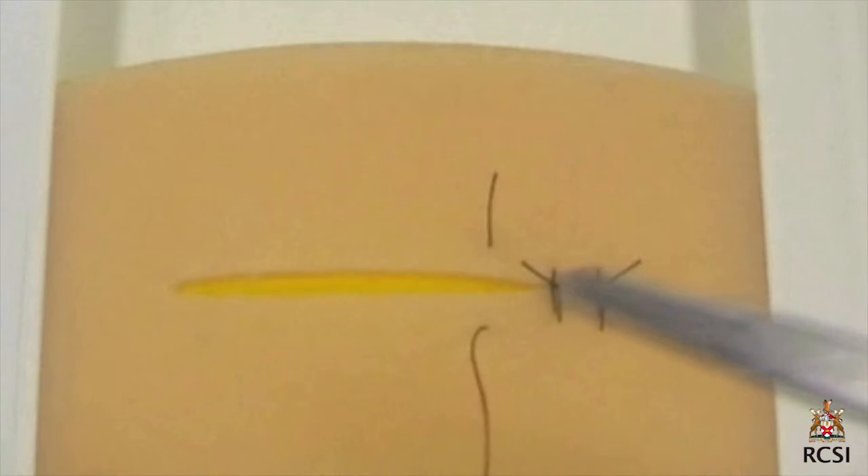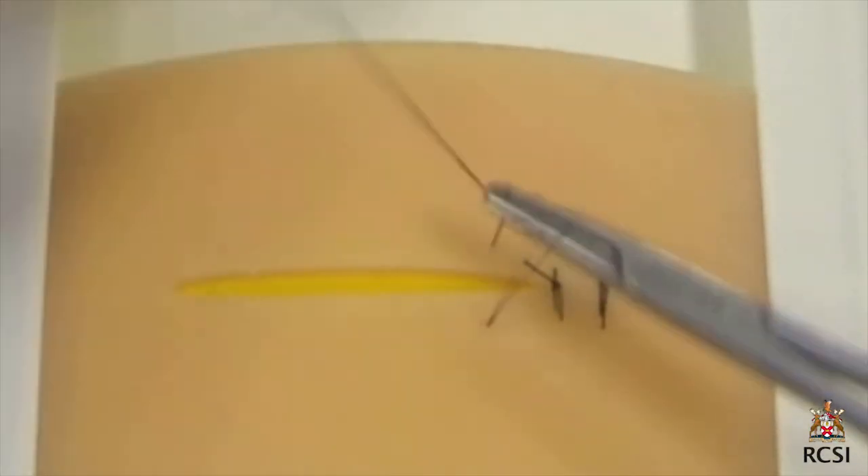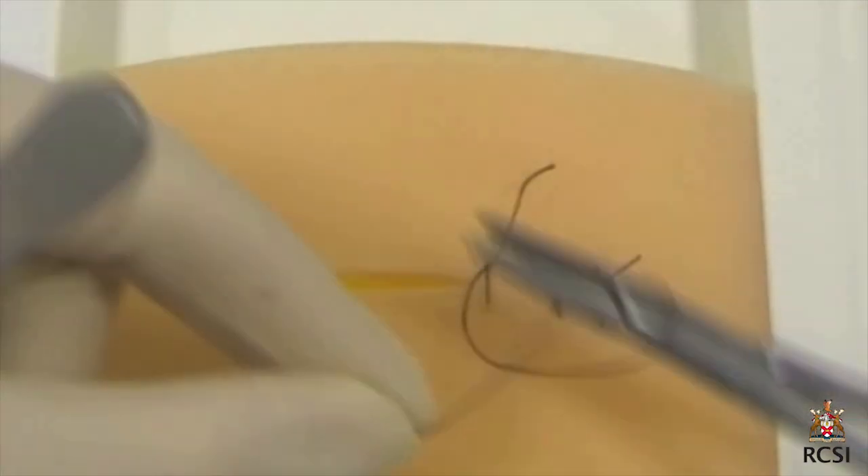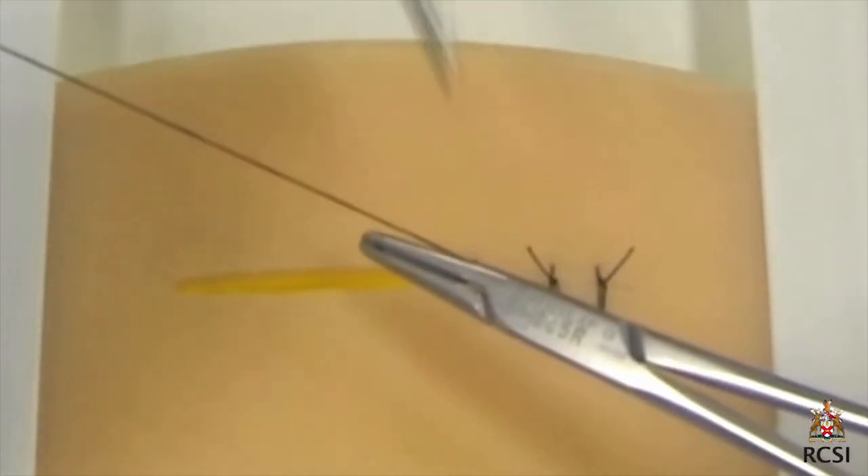You will see that the needle rotates through the wound and is not pushed in a straight manner. When performing each of the throws for the reef knot, the needle holder is always inserted inside the U shape made by the long end and short end of the suture.